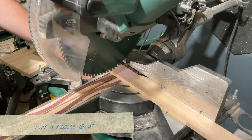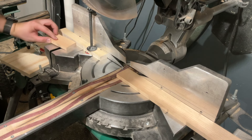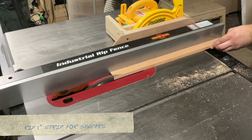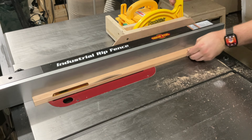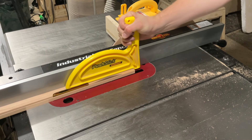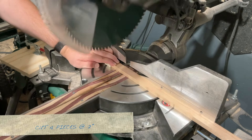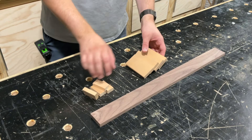Next I have to cut four pieces at four inches. These are going to be for the faces of all the sliders. And then I have to rip out a one inch strip which is going to be used for spacers on the sliders.